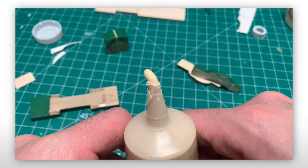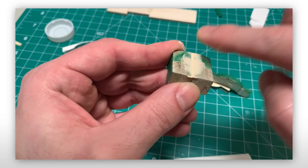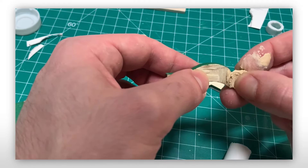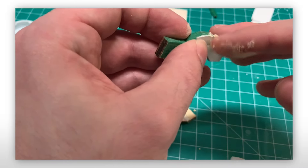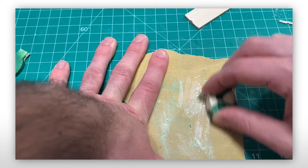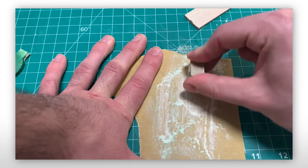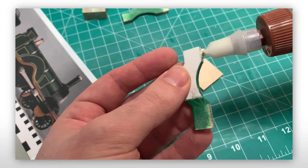Next came my best friend in the whole wide world: wood filler, which was applied to most of the surfaces. The arches were also filled and sanded too, which turned out incredible — especially as you couldn't see where the damage was. Edges of the cab were also heavily sanded to match the curves on the original model, and finally everything was glued to the running board.